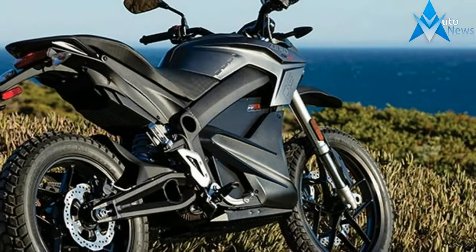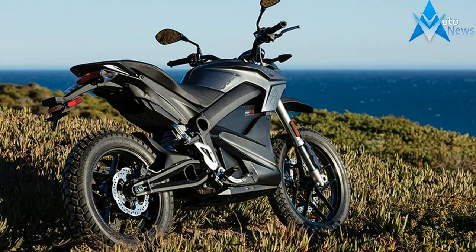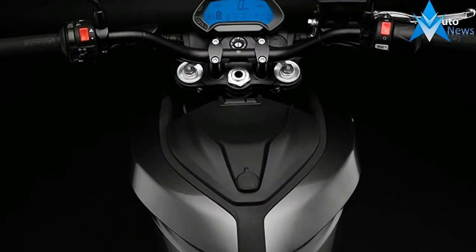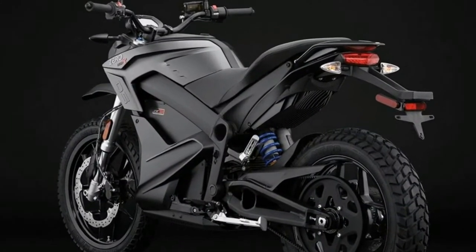The Zero DS and Zero DSR share much of the DNA found in the Zero S, but incorporate technology that makes them ideally suited for a wider range of conditions. In the dirt or on the street, Pirelli dual-sport tires maintain a tight grip, and the specially engineered suspension system absorbs the bumps.